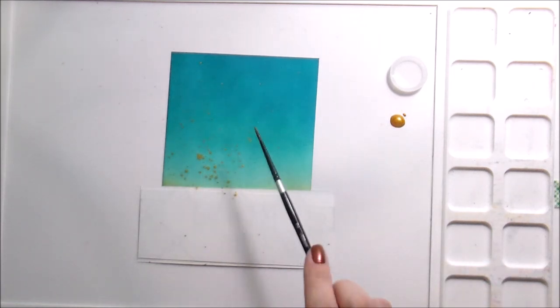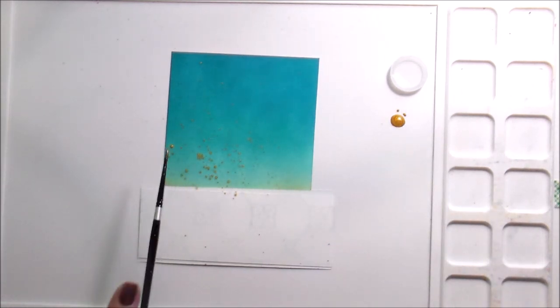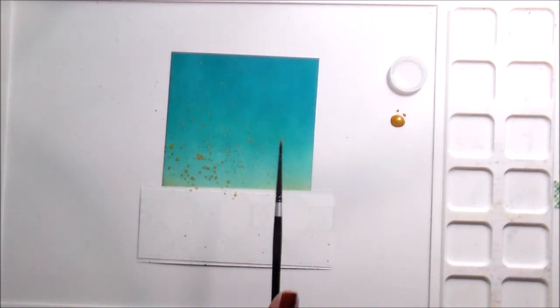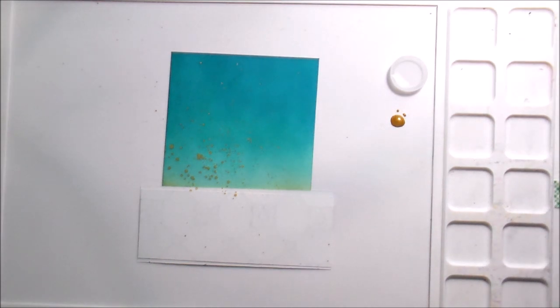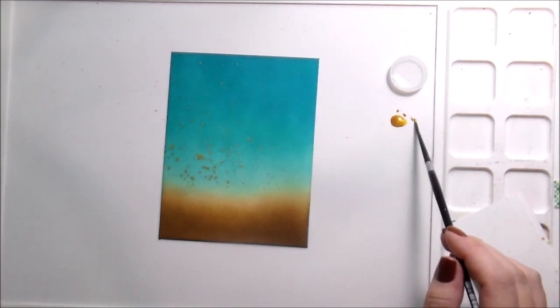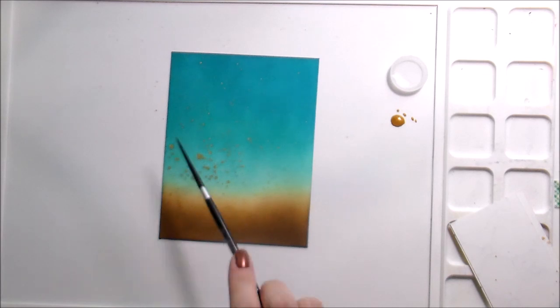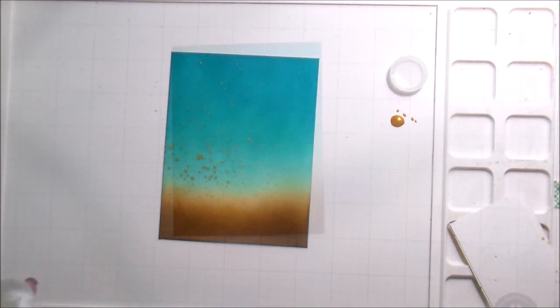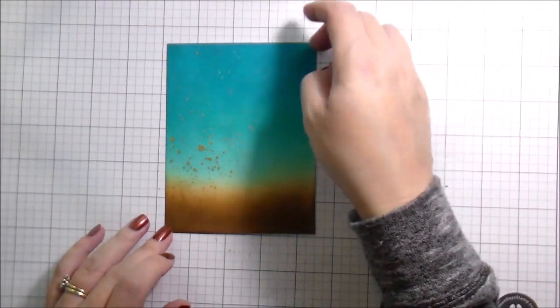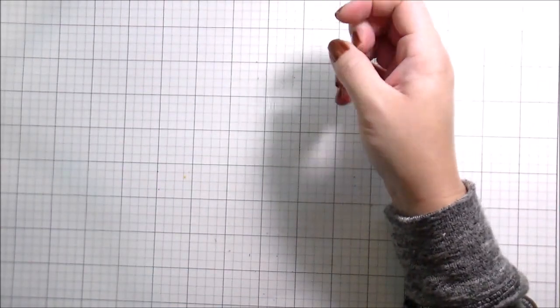At this point I knew, because of the size of the watering can, that it was going to be a design more on the left-hand side of the card, so that's where I concentrated a lot of my gold spatter — since I wasn't sure how high my bouquet was going to come up. Eventually I did move my little blocker.